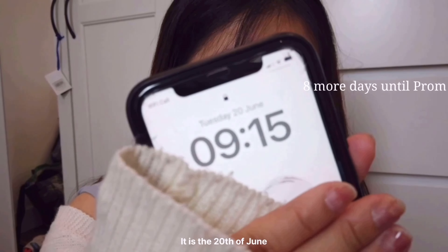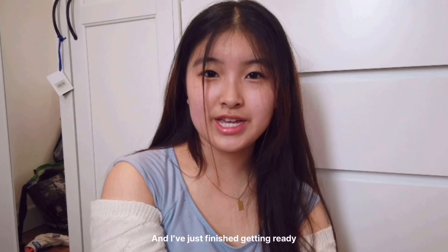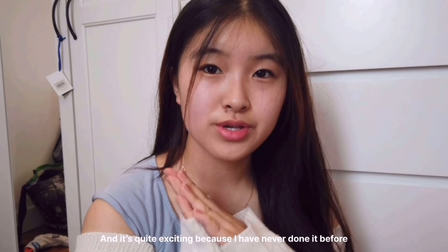It is the 20th of June and I've just finished getting ready to meet my friends. We're going to do our own nails. We're using poly gel nails and it's quite exciting because I've never done it before, so hopefully it goes well.